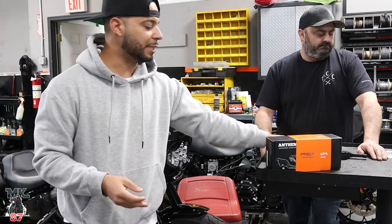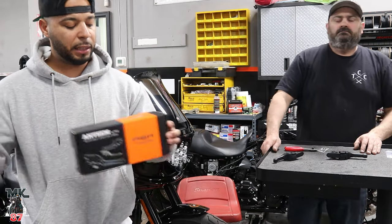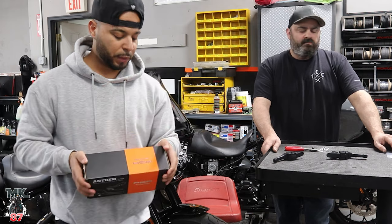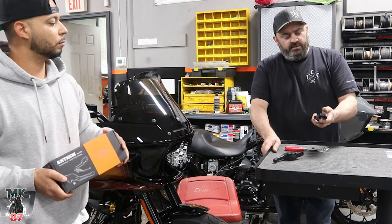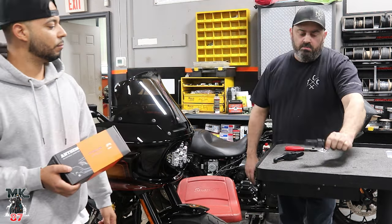PSR — they're pretty known, they used to do a lot of stuff for sport bikes but they're heavily getting into the whole V-twin scene right now. What do you think about the PSR shorty levers? I think they're great — the construction of them, everything, it's quality materials. Made in America!